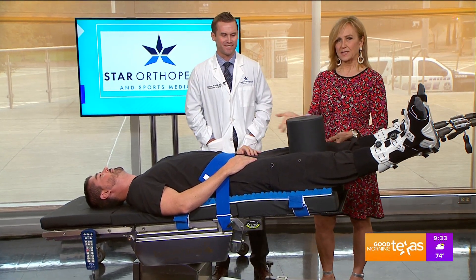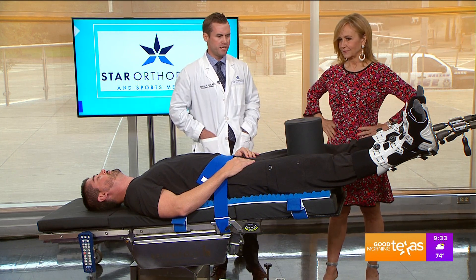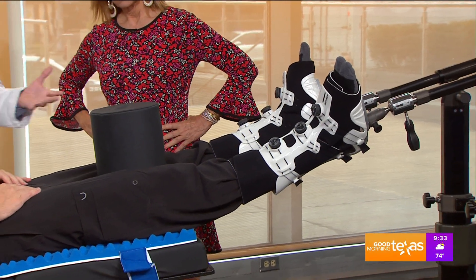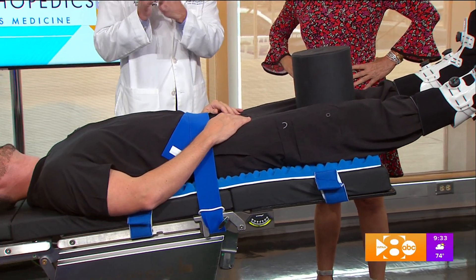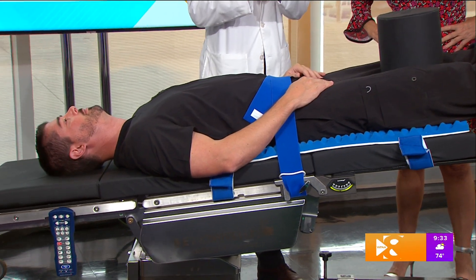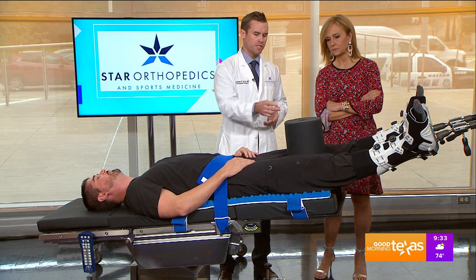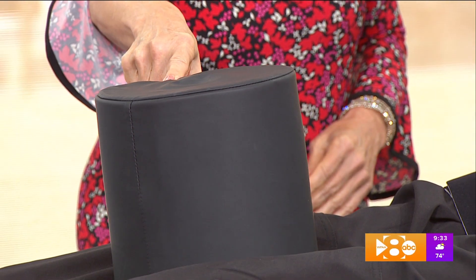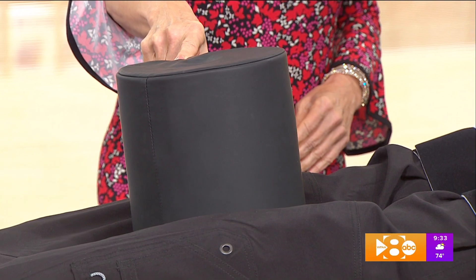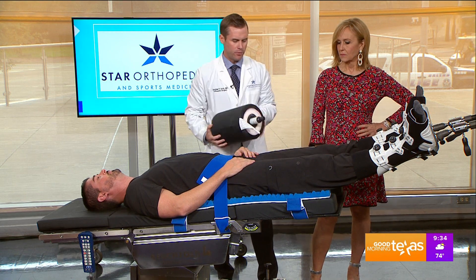This is a new surgery table — a hip surgery table by Stryker called a post-free distraction table. The hip joint is a tight ball-and-socket joint, which creates a problem in that in order to address pathology inside the joint, we have to distract the hip to open it up and get inside. Classically, this has been accomplished by using a post between the patient's legs and basically pulling their legs up against that post to distract the hip.